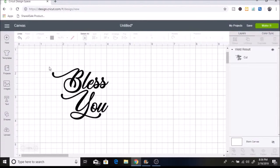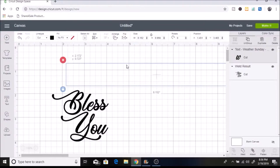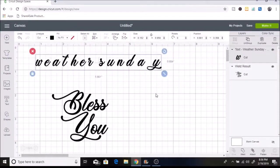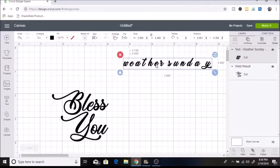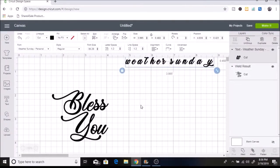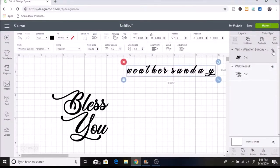Another thing I like to do is click on Text and type in the font name, Weather Sunday, as a little hack. If you click Weld and then click out of your project, when you go back into it, it won't show what font it is. I've had that happen before and couldn't figure out what the font was. So I put the font name text to the side and click Hide.